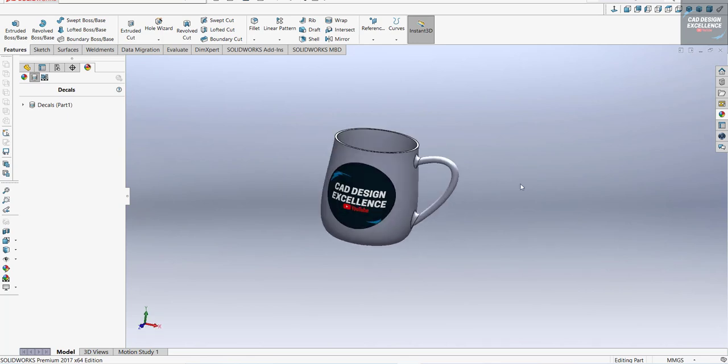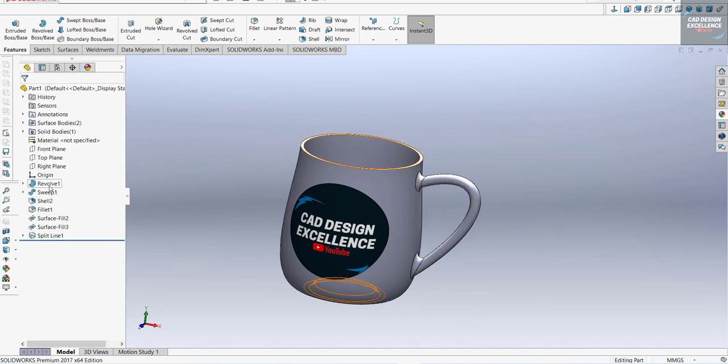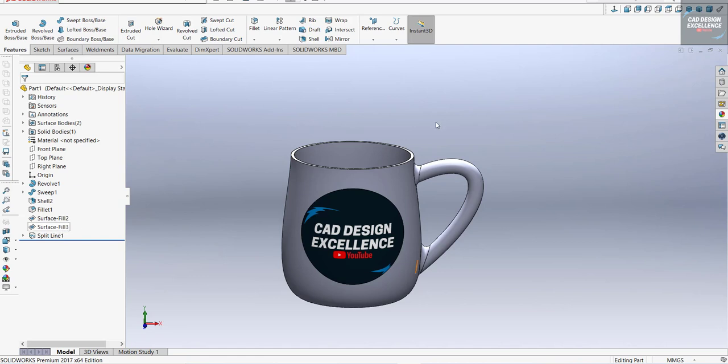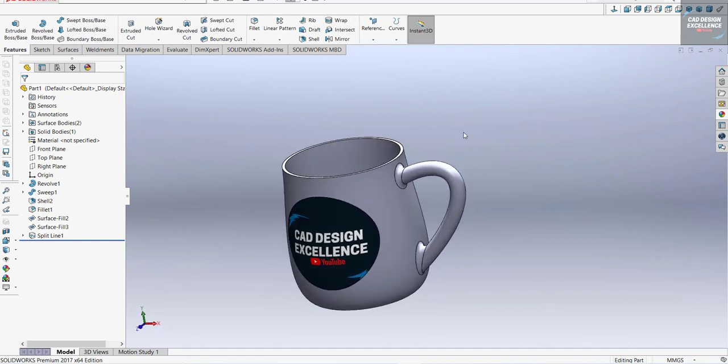Let's increase the thickness of this handle — set it to 15. Our cup is ready. If you have any doubts then please comment, and please like, share, and subscribe to my channel. Thank you.